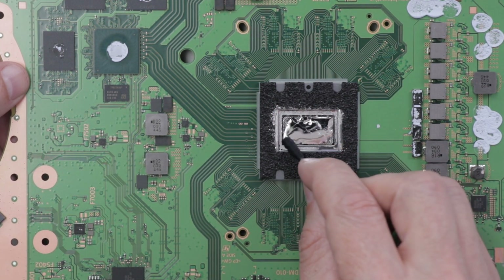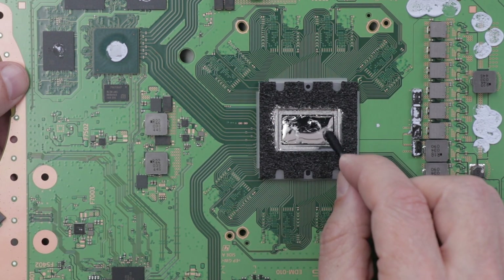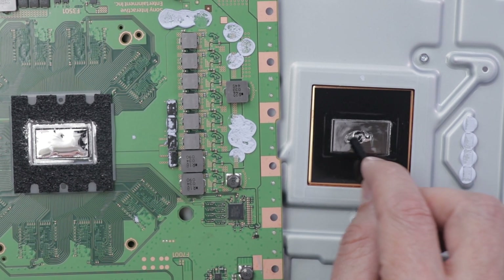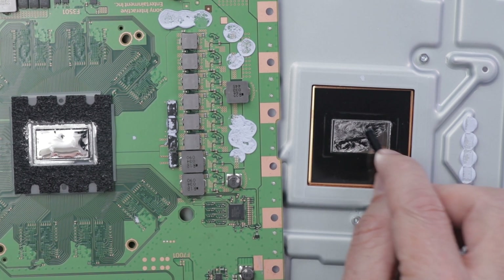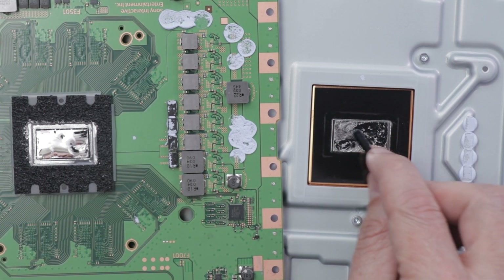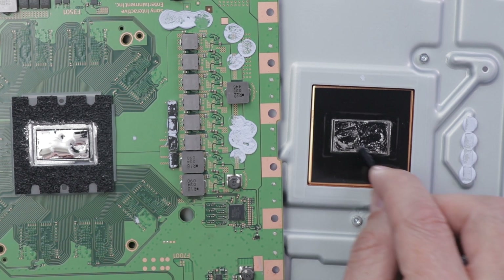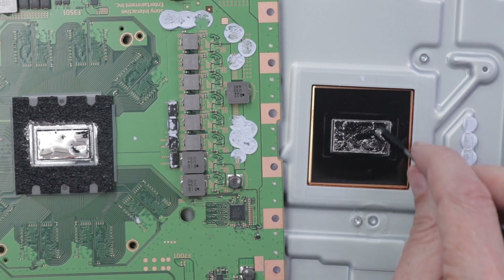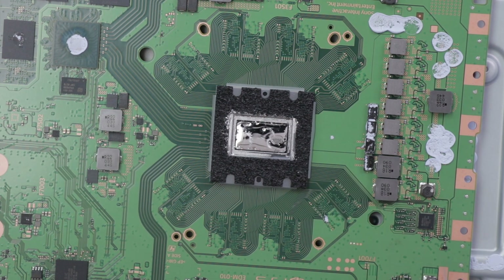Now you can see it's just kind of covering the whole APU. Now we need to do the same thing on the heatsink side — I don't need very much on here because I have so much on the APU already. I'm just going to go back and get a little bit more. This is just to kind of condition the surface so it will adhere very well to the liquid metal that's already on the APU. Now we've covered the whole entire surface and we have the perfect amount of liquid metal on the APU. Now it's time to put it back together.